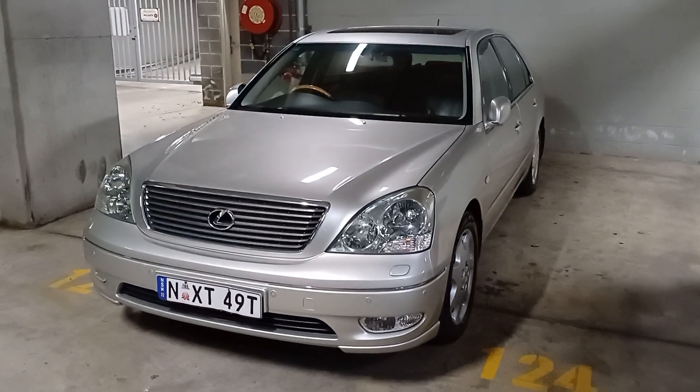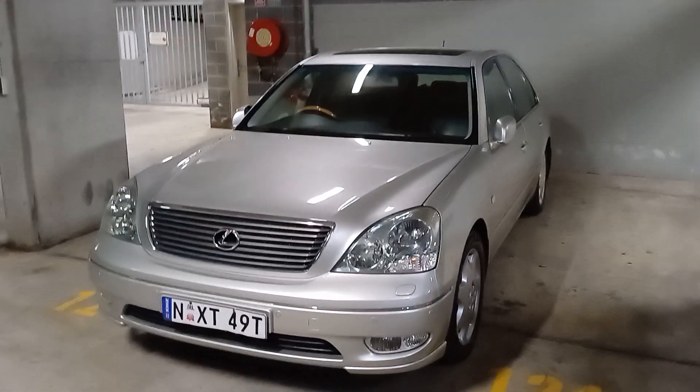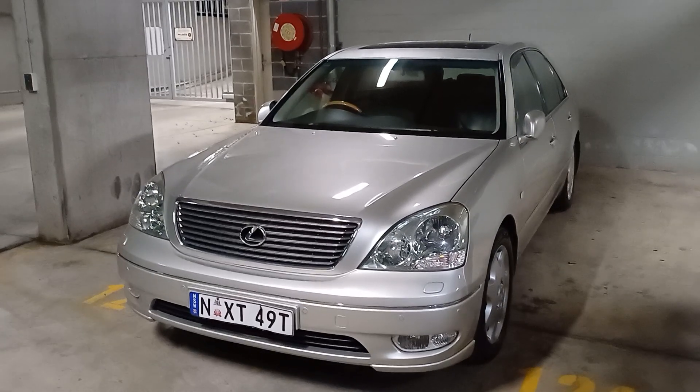Hi everyone, it's Josh here. Happy grand final weekend and tonight we're going to do a car review of this beauty.